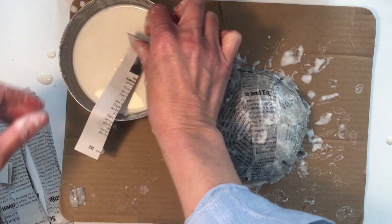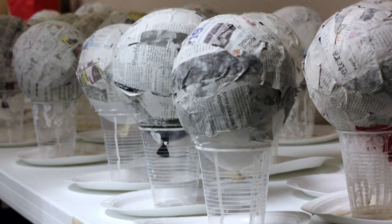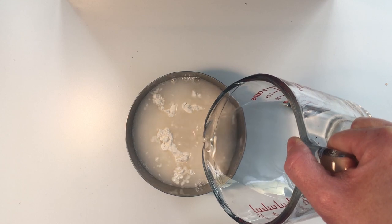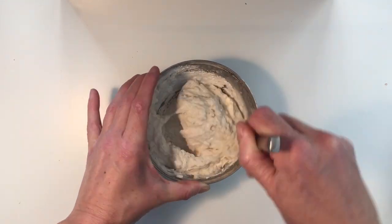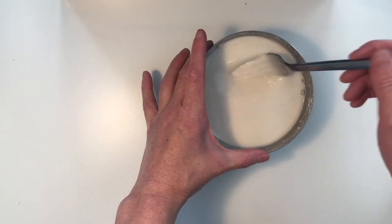This craft might get a little bit messy, so it's best to work on a washable surface or even outdoors. To make the paper maché paste, we will be mixing one half cup of flour with about one cup of lukewarm tap water. Blend the mixture thoroughly with a whisk or a fork to make sure there aren't any lumps.